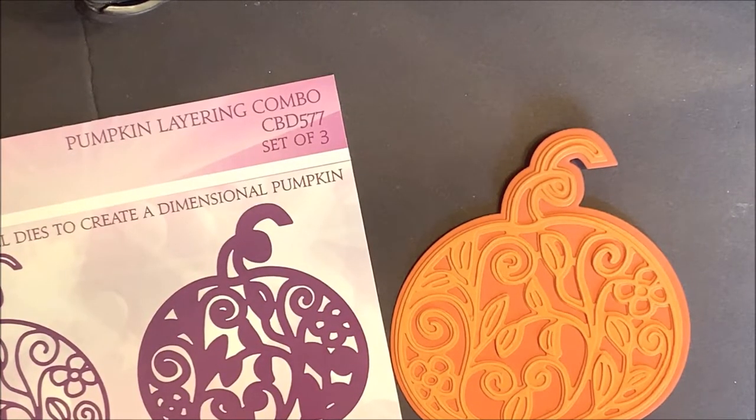The Pumpkin Layering Combo is a set of three dies. Die cut and layer all dies to create a dimensional pumpkin.